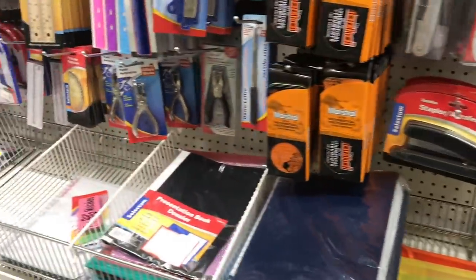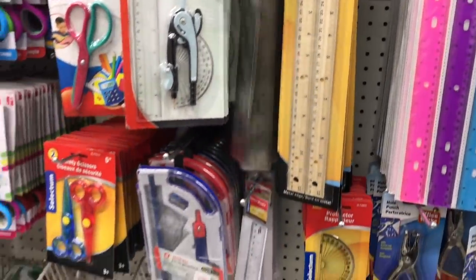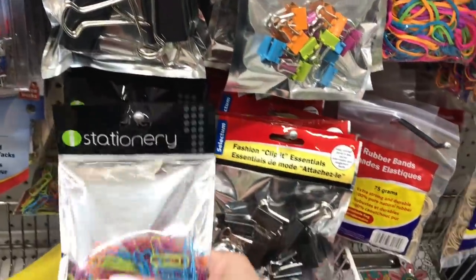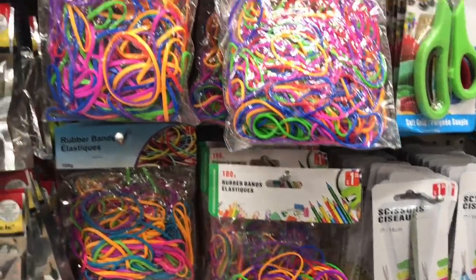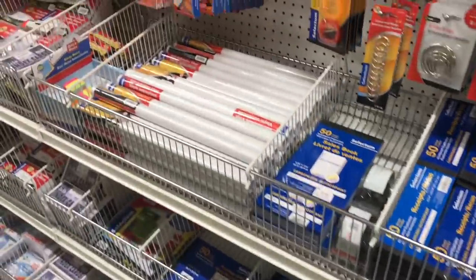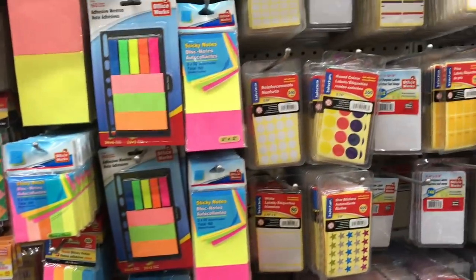Let's see if there's anything here that catches my eye. I love my metal ruler — I do use this quite often in my crafting. It's a handy little tool to have because my fuse tool and stuff won't burn it. I actually need some rubber bands — I'm going to grab a pack of these super colorful ones. I always like looking at their labels to see if there's anything good for crafting, paper crafting especially.